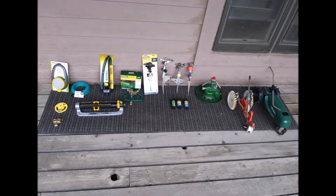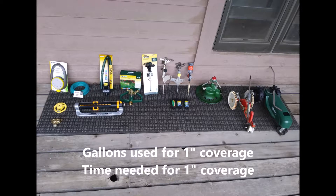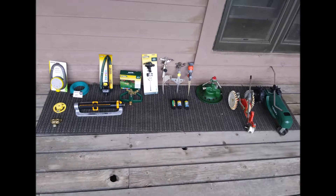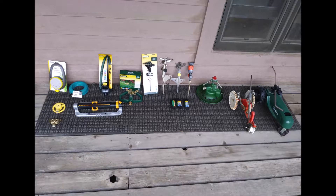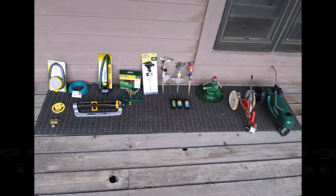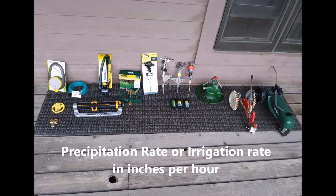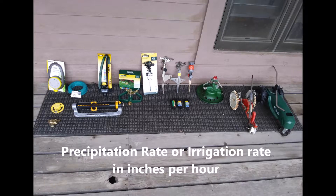Once we've got that, we can calculate how many gallons and how many minutes we're going to need to irrigate up to that one-inch average water coverage that's important to keep a nice healthy lawn. This will also define the precipitation and irrigation rate per hour in inches per hour for each of these sprinkler types.